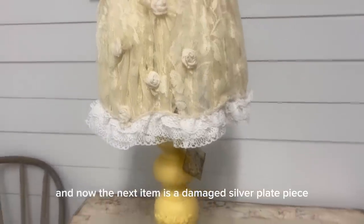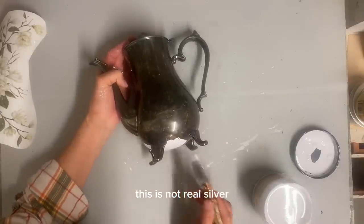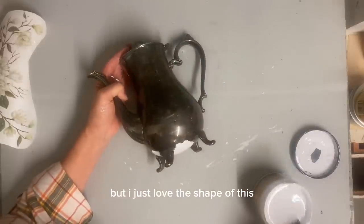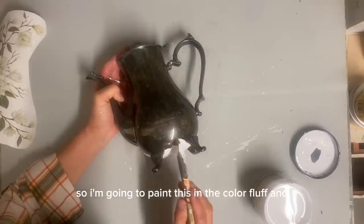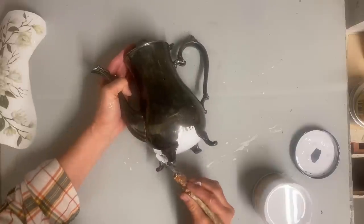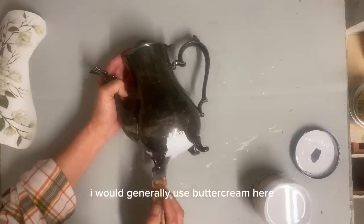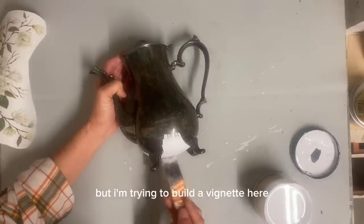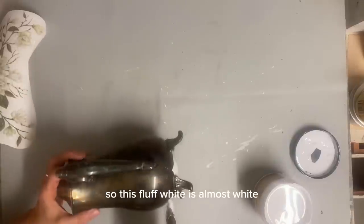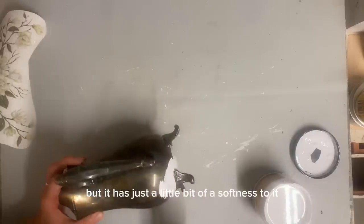And now the next item is a damaged silver plate piece — this is not real silver. It has the knob broken off the top of the lid, but I just love the shape of this. So I'm going to paint this in the color Fluff. I would generally use Buttercream here because I think it would look really good, but I'm trying to build a vignette here. So this Fluff white is almost white but has just a little bit of softness to it.